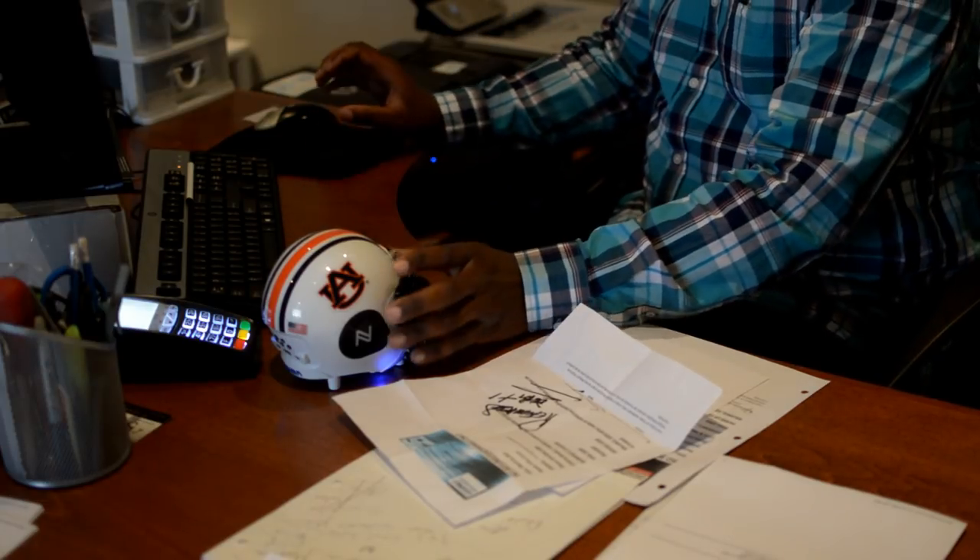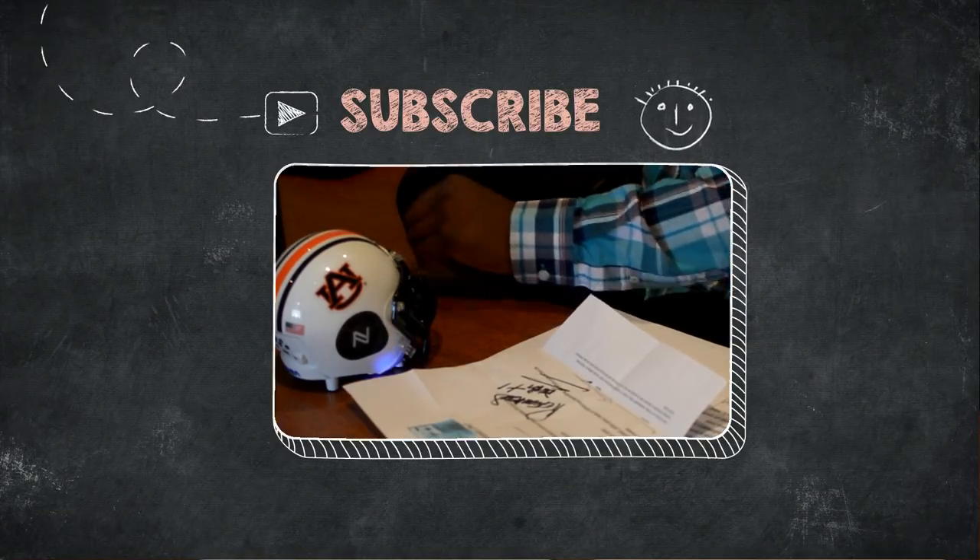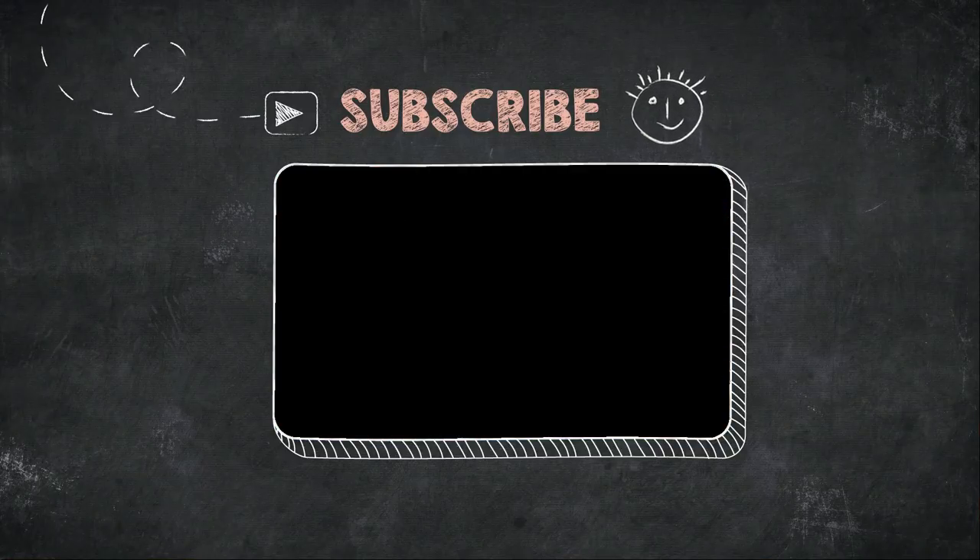Thanks for watching and don't forget to subscribe. See you in the next video.